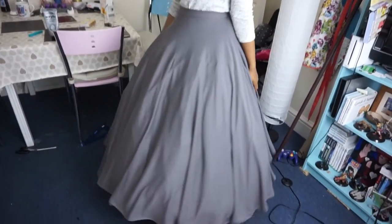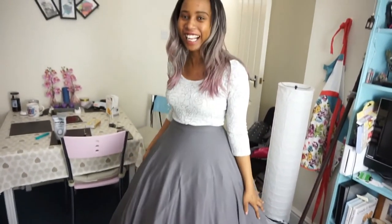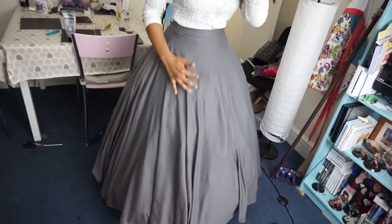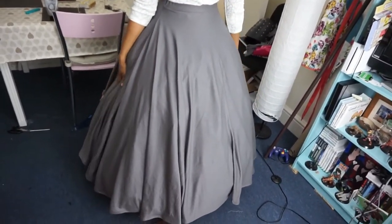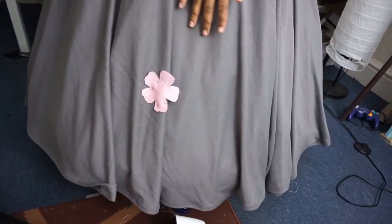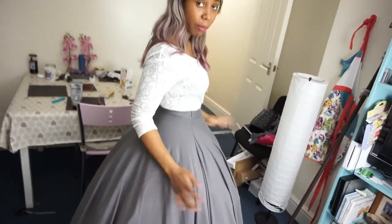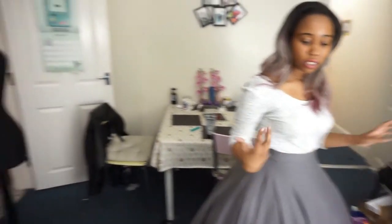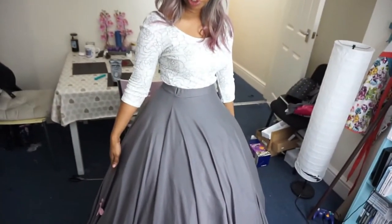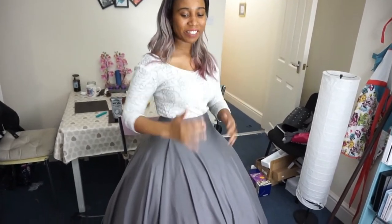Once hemmed you should have something that looks like this. Then we're going to attach the flowers and leaves around the bottom. Start pinning flowers and leaves on the dress going all the way around. I'll show you how to make the flowers and leaves. I'm going to put this on a stand and start pinning them. If you don't have one, the petticoat works as its own stand so you could just have it on the petticoat and do it like that.